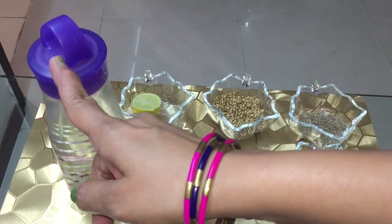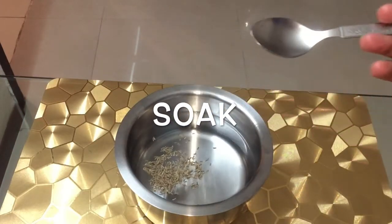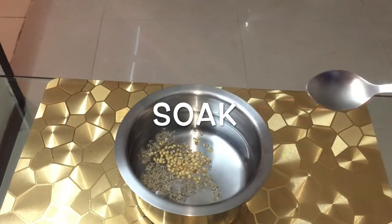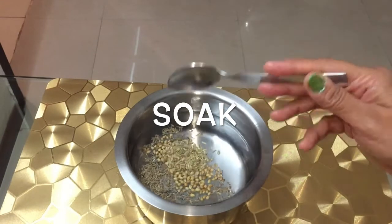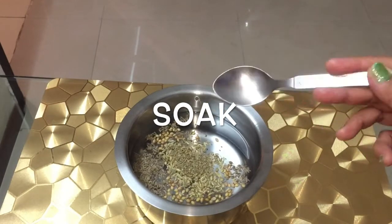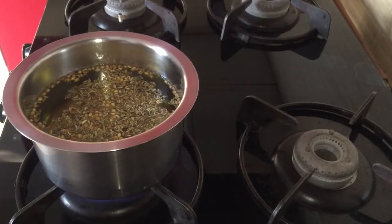Add two glasses of water and soak all the spices — half teaspoon of cumin, half teaspoon of coriander, and half teaspoon of ajwain — in water overnight. The next morning, boil this water for about 10 minutes on a low flame so that all the goodness of the spices can infuse into the tea.